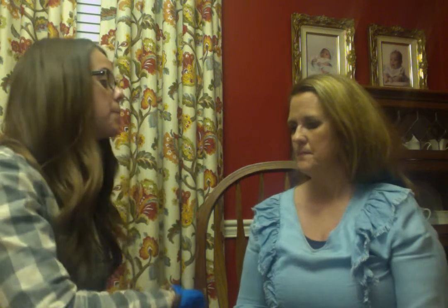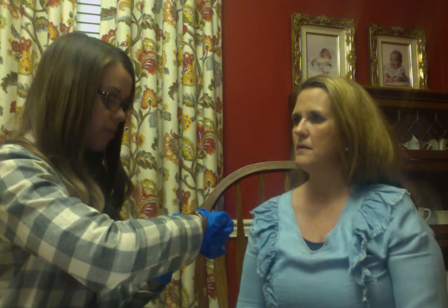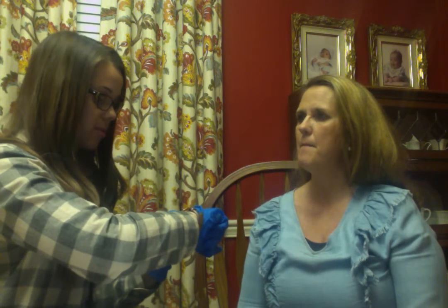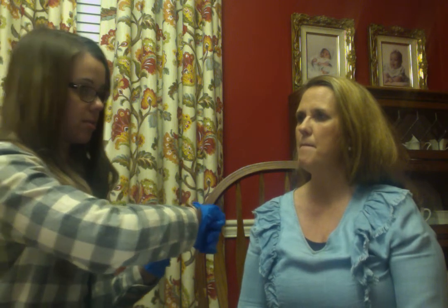For about 10 seconds I'm going to time you and I want you to say puh, puh, puh, puh. On your mark, get set, go. Puh, puh, puh, puh, puh, puh, puh, puh, puh, puh, puh. Good job.